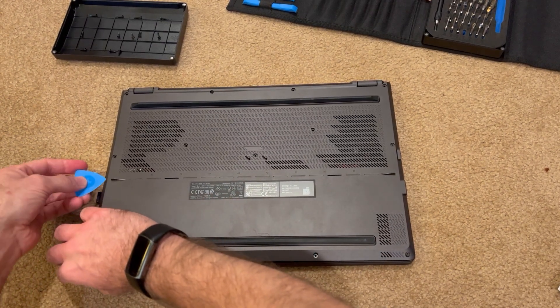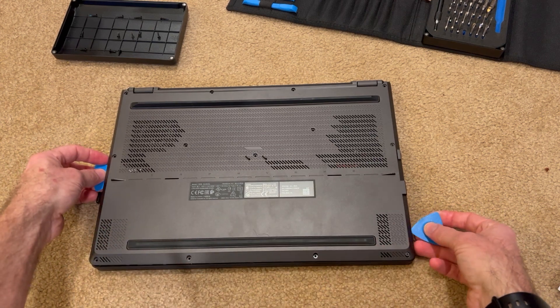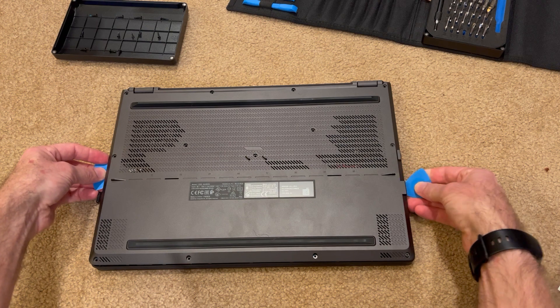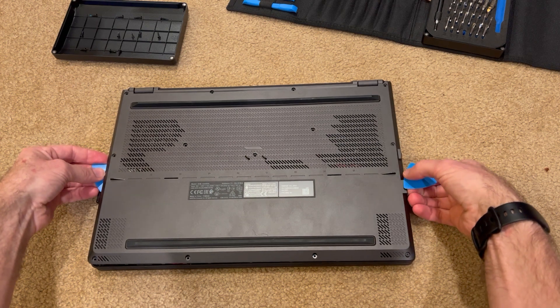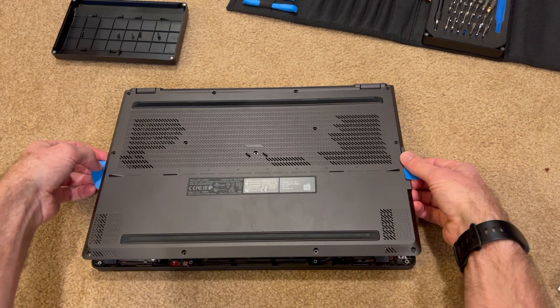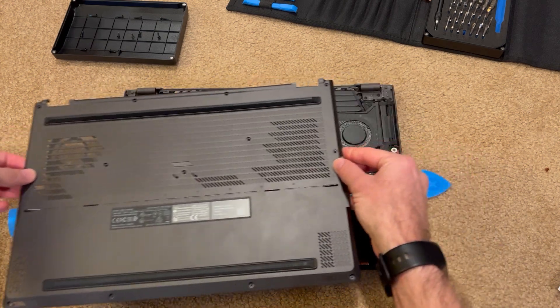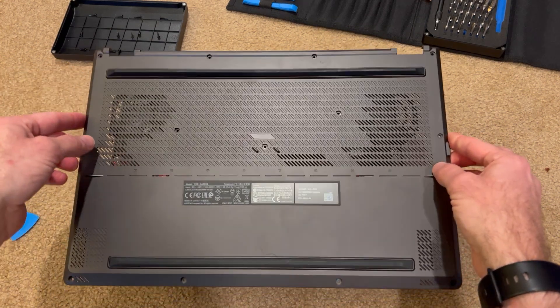I have an iFixit toolkit. I am not sponsored by them — it's just a well-reviewed toolkit. It's not the only computer kit I have, but it is the one I like the best. I'm going to use their pry tools — I'll call them guitar picks — to help me remove the panel.